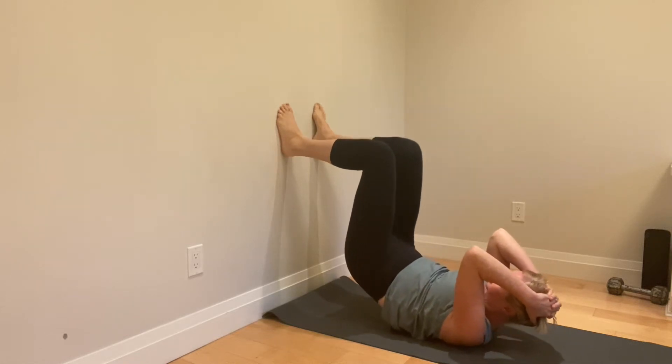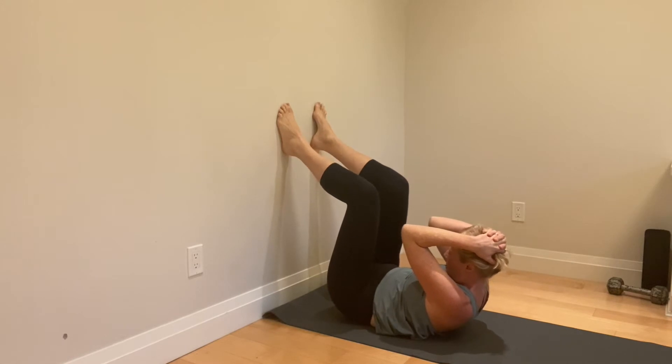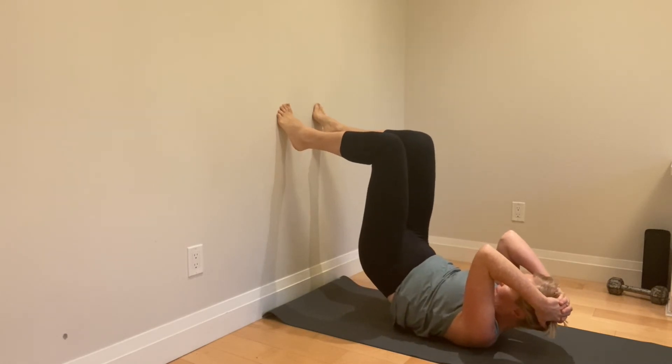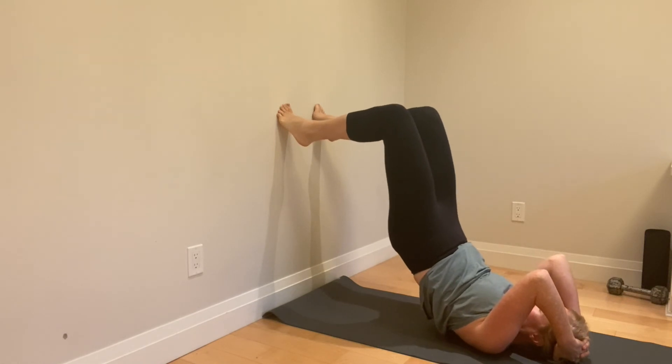Before you do any active segmental work, it's kind of nice to go in and just get a sensory input — find each of those vertebrae, try to lock it into full action, and just go segmentally, feeling the spinous processes, the spaces, and just connect my brain to each of those joints.